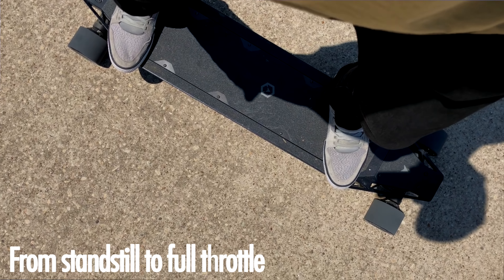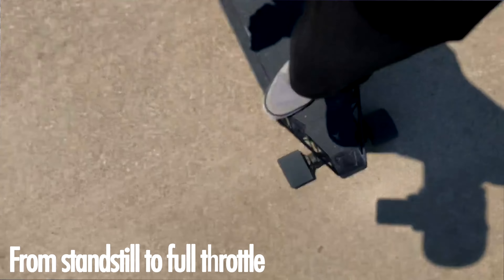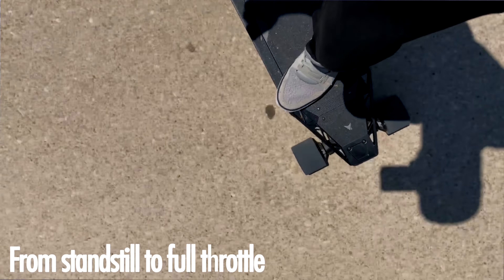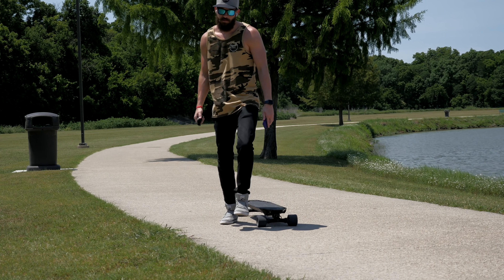Something I like on the Quattro better than any other board I've ridden is the acceleration and braking — I think it is absolutely awesome. Most of that is because of those hub motors in every single wheel; when you hit the throttle it's propelling every wheel, which makes for incredibly smooth acceleration. It's not jerky and it's not going to throw you off if you full throttle it, which would definitely happen on the Evolve GTX or even sometimes the Boosted Board. Braking is equally smooth — I really can't ask for better.